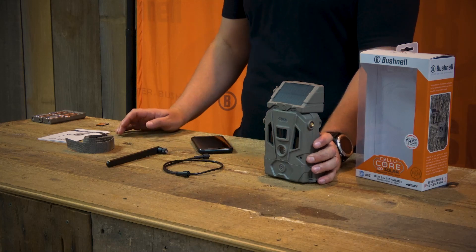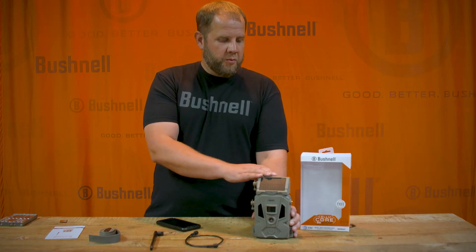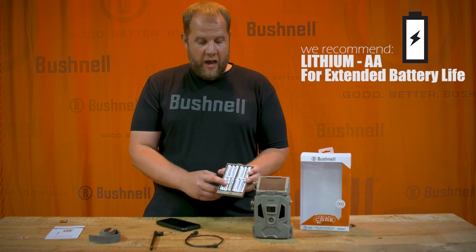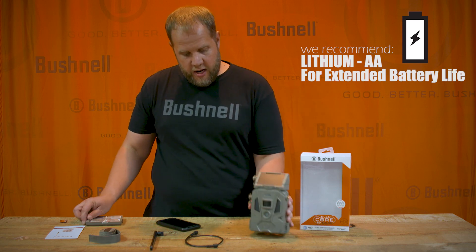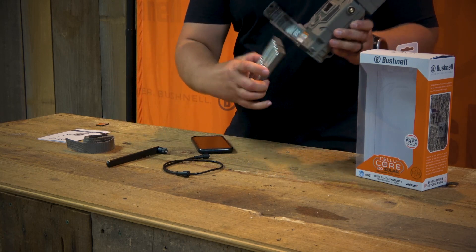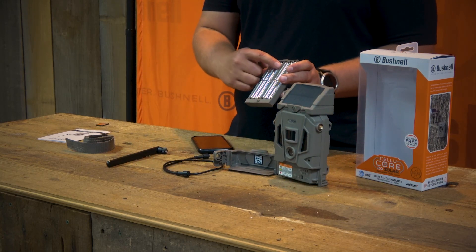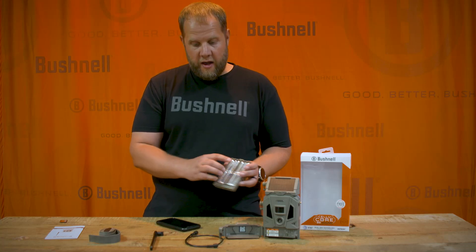The solar panel does come pre-charged, so it should be ready to operate. From there, you're going to want to load 12 AA batteries into the detached battery tray. It comes out of the bottom of the camera with this eject button right here, making sure to assign the correct polarity to the batteries.